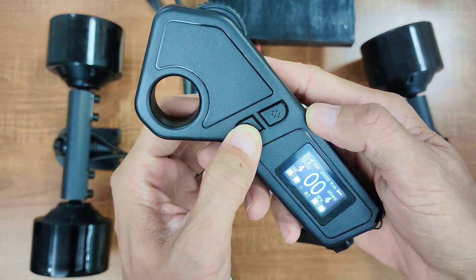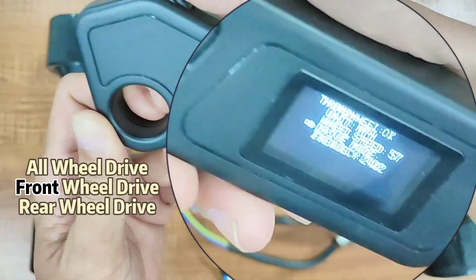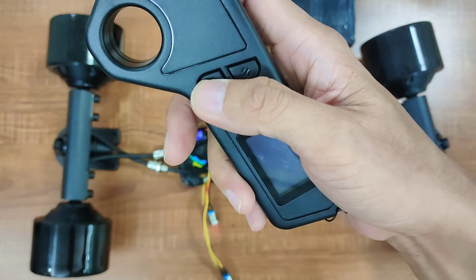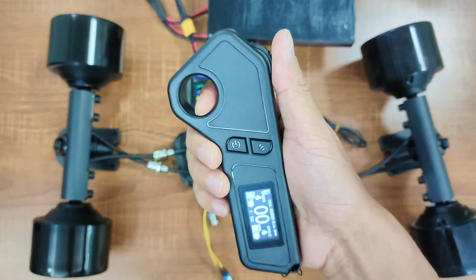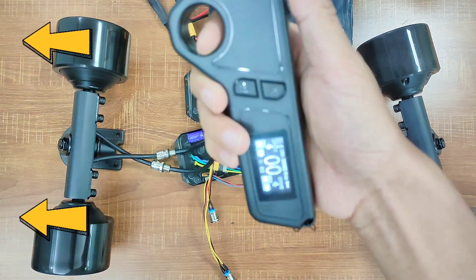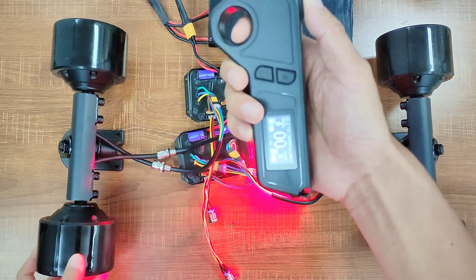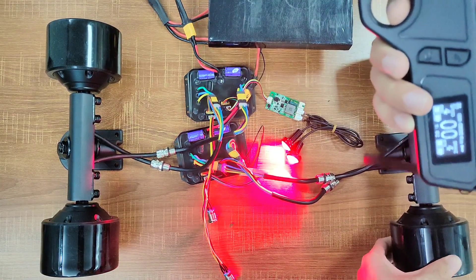To switch drive modes, start with the remote powered off, then press these two buttons at the same time. Here you can switch between all-wheel drive, front-wheel drive, and rear-wheel drive. Let's set it to rear-wheel drive. In rear-wheel drive mode, only the rear wheels will spin when you accelerate, but all four wheels will brake when you pull the throttle. And if you brake to a full stop on a slope, it will lock the wheels, preventing your board from rolling down the hill. I really like this feature.